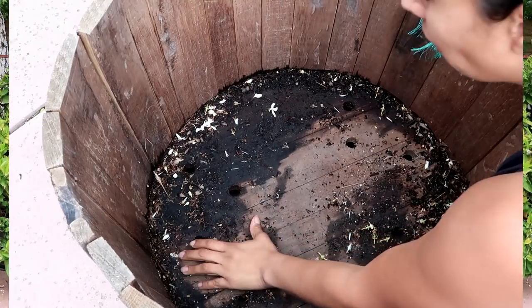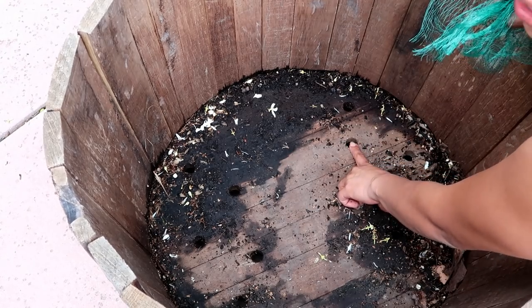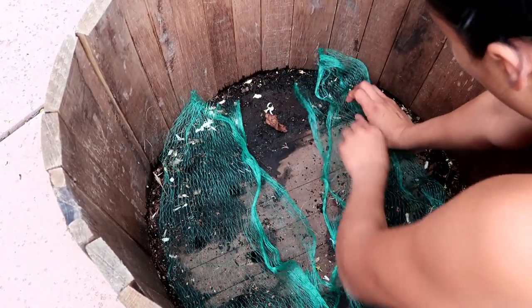This wine barrel actually has holes, so that's great for drainage. I don't want all my soil to drain through there, so I'm going to be adding some netting to help with the drainage.